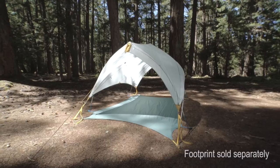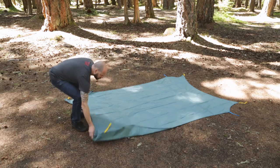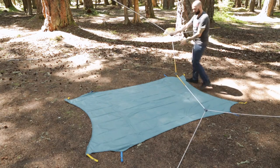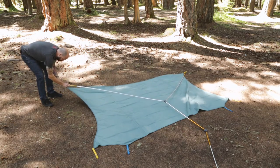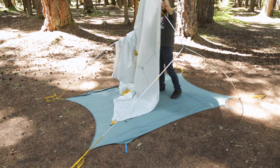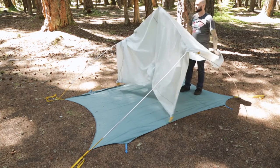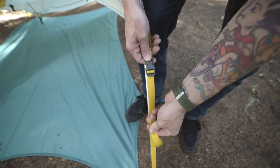You can create an additional shelter with the Tranquility 4 footprint and the tent's rainfly and poles. To do this, first lay out the footprint and the simple tent poles. Now insert the gold ends of the three-hubbed poles into the gold webbing grommets. Next, drape the rainfly over the pole and center the fly over the center pole. Attach the buckles from gold webbing grommets.